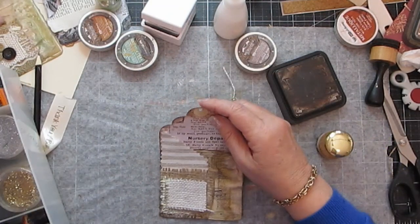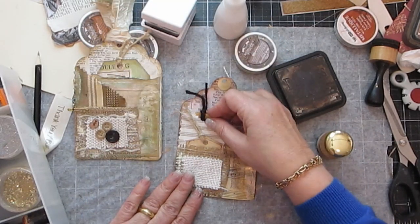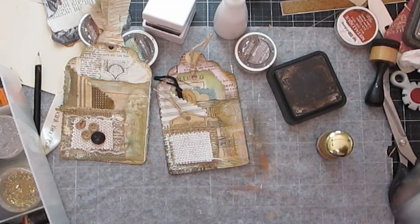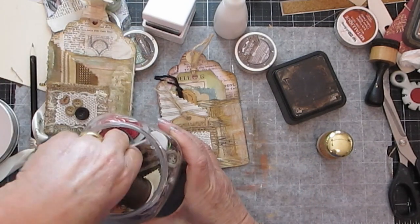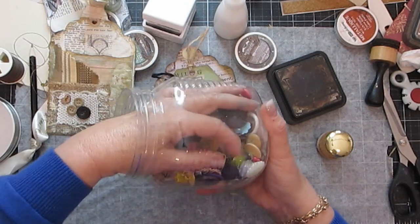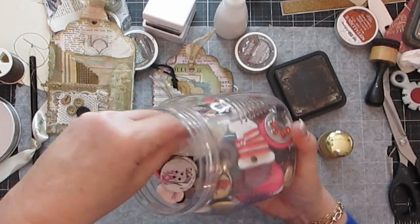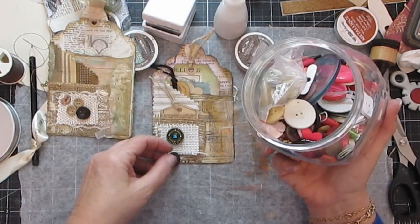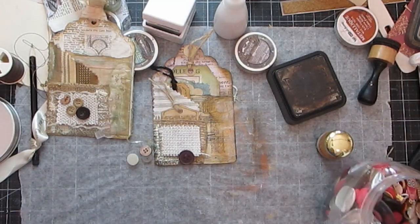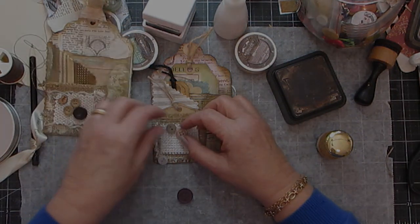I'm not going to make the little tags that go inside right now, but just to show you — let's put that in there, put that one in there, and then do this one here — and Bob's your uncle! I've got some buttons in here, so I'm going to stick to browns. Let's have a look — this is beautiful. I think those are too light and it looks like purple — I'm not going to put that there. Yeah, I quite like that.